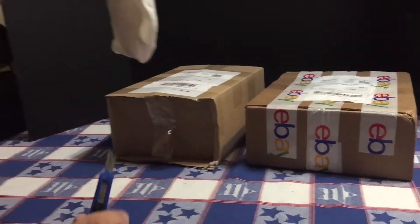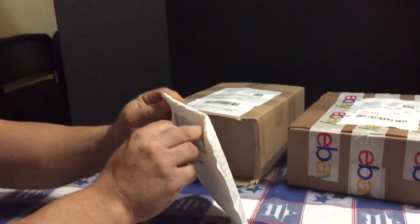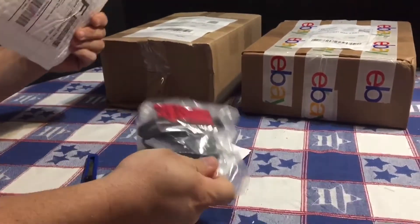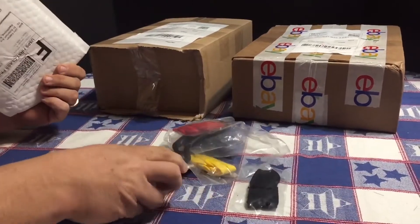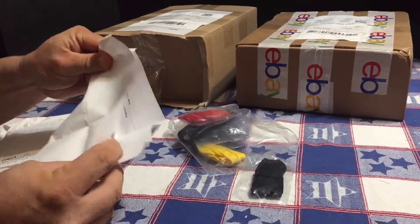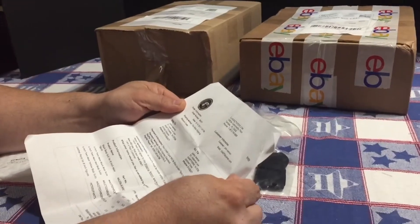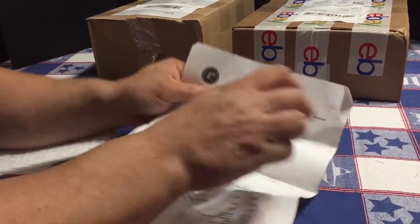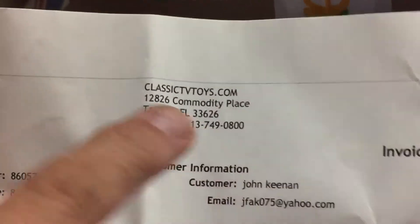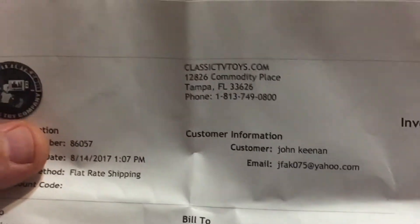Let's try item number two. Now this is more like it. This is a bunch of soft goods that I picked up from the usual place I use in Florida. They do Miko 8-inch figure stuff — ClassicTVToys.com. I've got people asking me to explain a little more where I get this stuff from, so there you go.